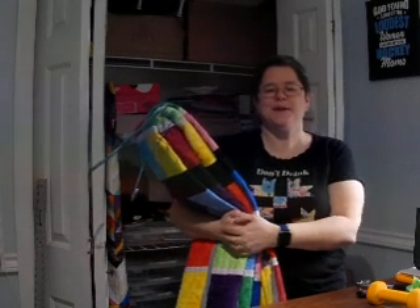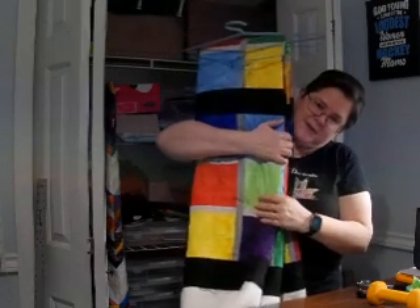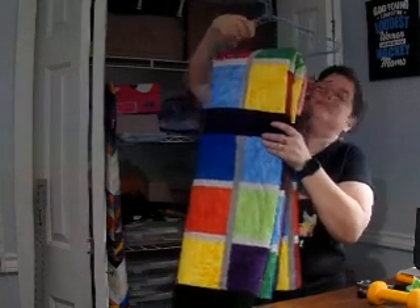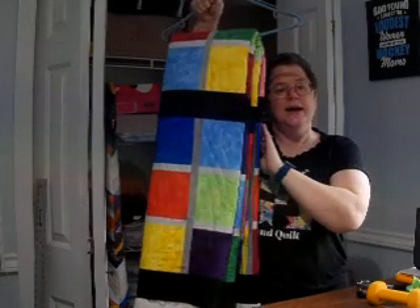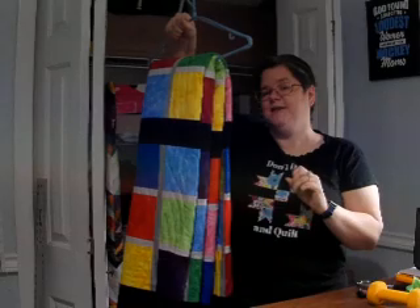Hello everyone, I'm Kelly. Thanks for coming by my channel and watching this video. As you can see, the Sudoku quilt is back. I went over to my long armer across the street, picked it up yesterday, and I hid it in the guest room cupboard because my mom and dad came over for dinner last night.